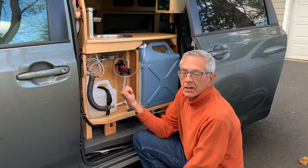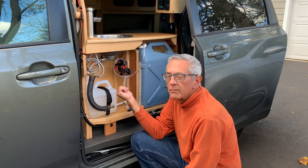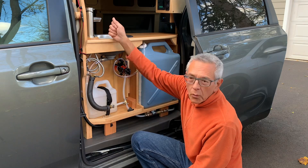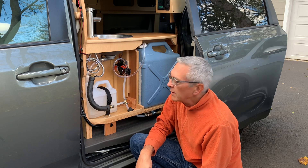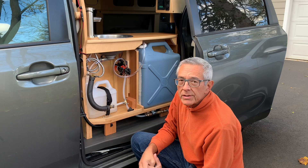Recently I added an electric water pump to our mini camper van. Previously we had been using a manual pump faucet for our sink and decided it might be nice to have an electric pump. I'm going to spend a little bit of time in this video giving more details on what I did.